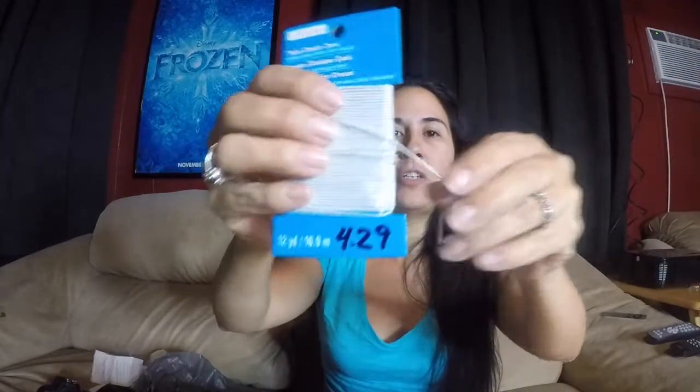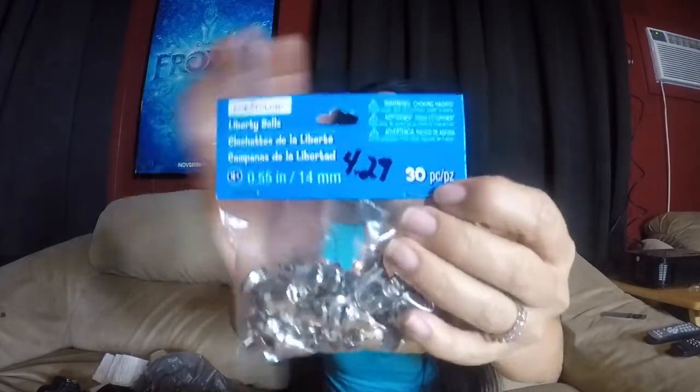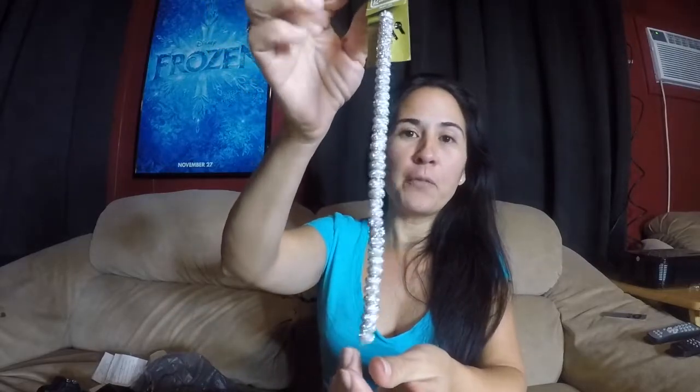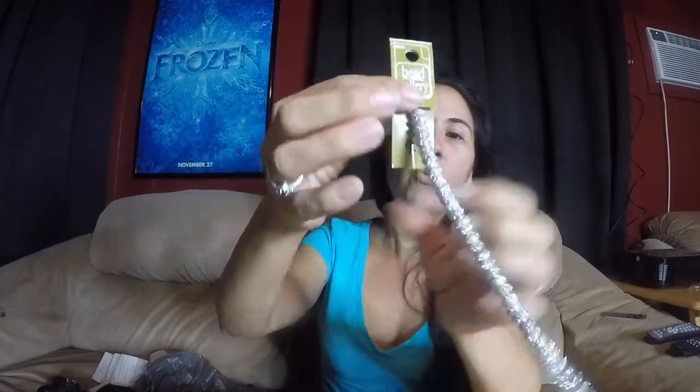You'll also need stretchy cord — thick elastic cord — I know they sell this at Walmart and Target as well. And these little liberty bells. Last but not least, some bling. You don't have to use this, I just liked the look of it. You get 33 of them — these are normally $5.99, I had a 50% coupon at Michaels, so I paid $2.99 for all of them.